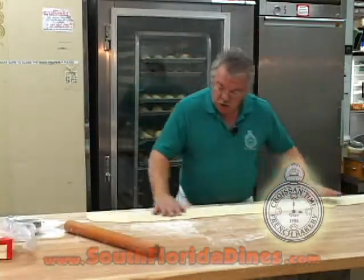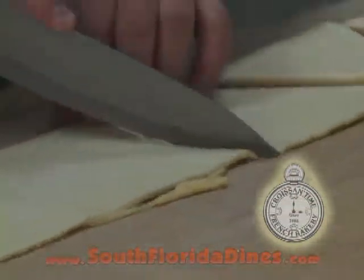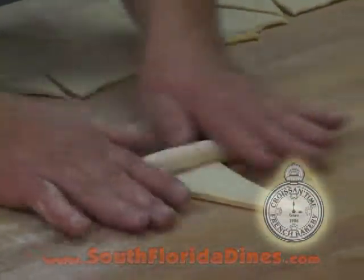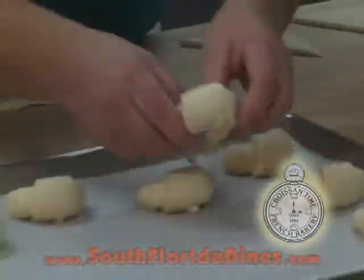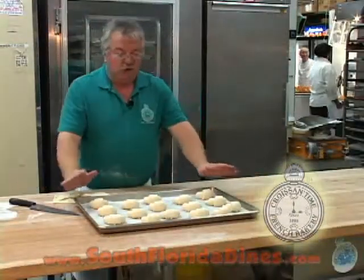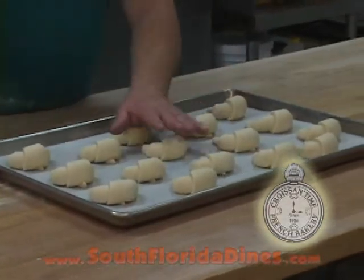You get a long, long, long piece of dough. Then you cut your dough as a triangle, folding the beginning of the triangle, and you go rolling. You put the plastic film on the top of your croissant dough, and you let them raise for three to four hours.